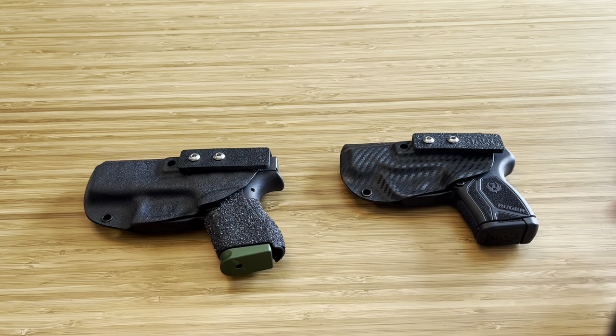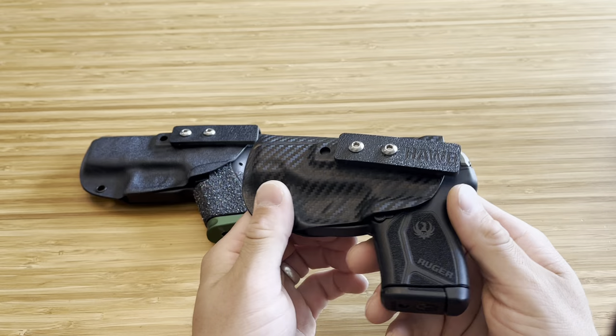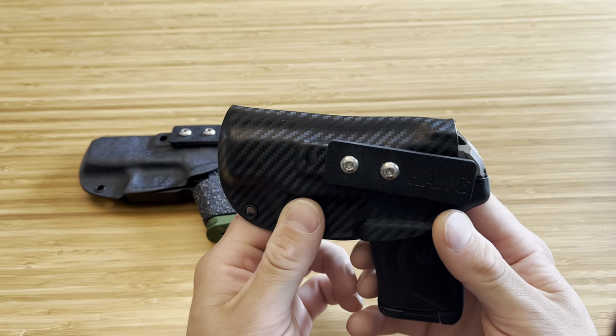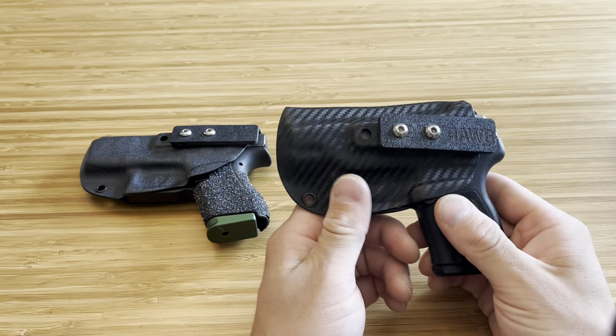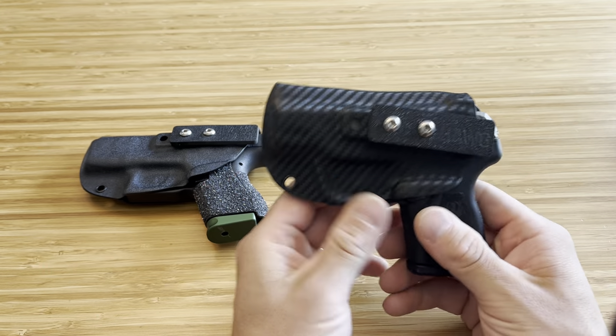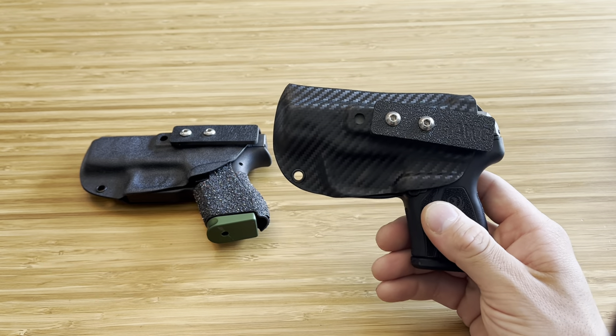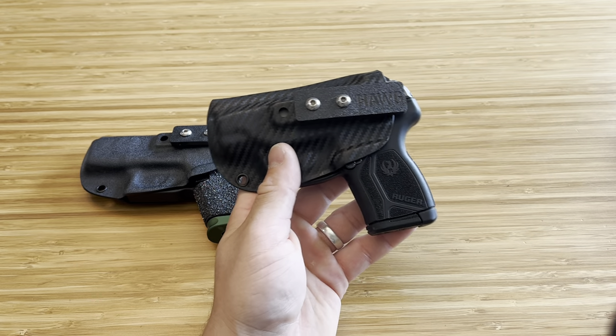These are the Hog Holsters pocket holsters. I'm not sure if they have a specific name, but they are Hog Holsters brand. In the past I've made videos about this company. This company not only has very thin holsters that have great retention and still work great, but on top of that they have a lot of different holster options for models that a lot of other companies don't offer.